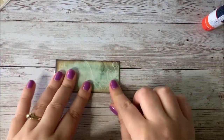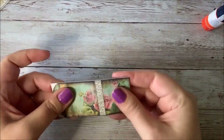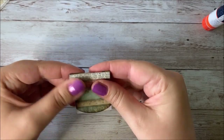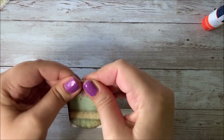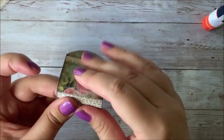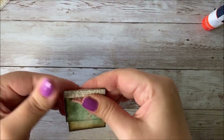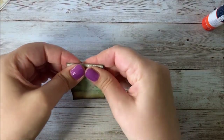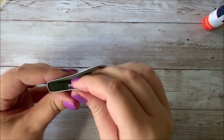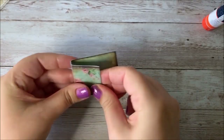After that's glued together you'll want to fold it on each line. This is going to create your folio shape, and this can get a little tricky — sometimes you need a ruler to get it straight and make everything crisp. You can see how it's already starting to get that folio shape.